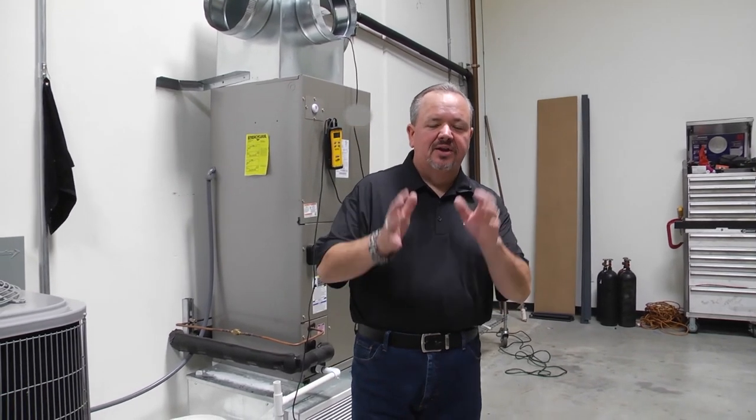Built by people for the HVAC industry — specific tools that come with everything you need to start working on them right out of the box. In a minute we're going to show you a couple of new products coming out on the market, but I want to thank you for tuning in to this episode of Toolbox Tuesday and taking a look at the world behind the scenes of Fieldpiece.